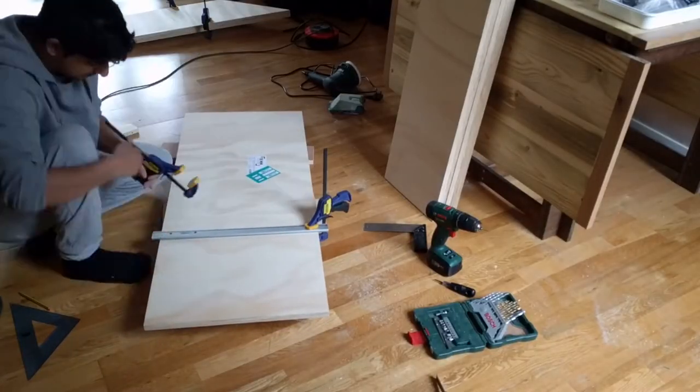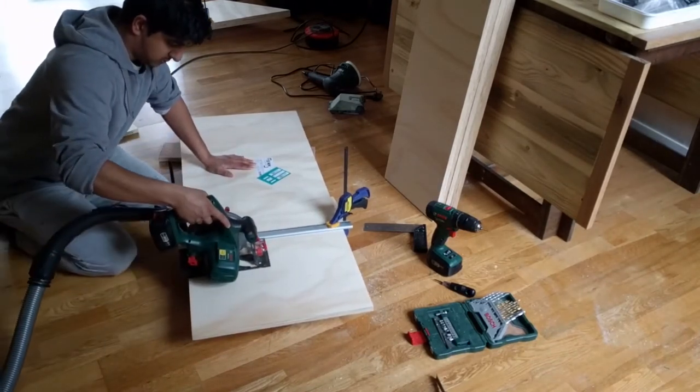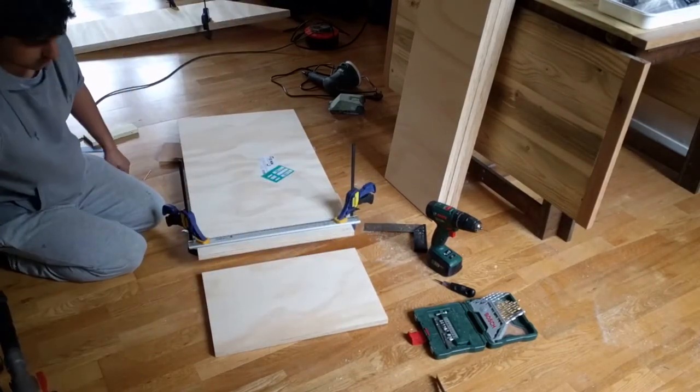I didn't have the bottom piece cut at the shop and instead used some leftover from the previous project. I cut this to size using my circular saw and cut the piece at a 45 degree angle along the long sides.